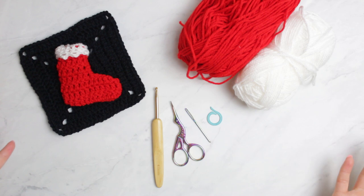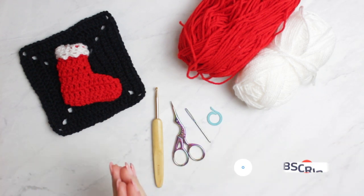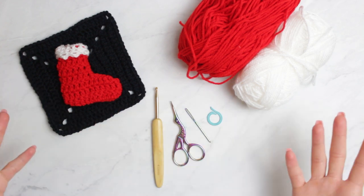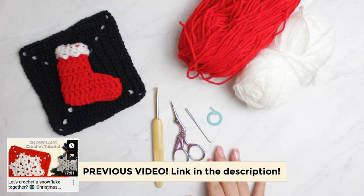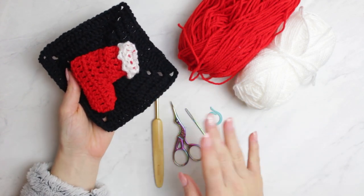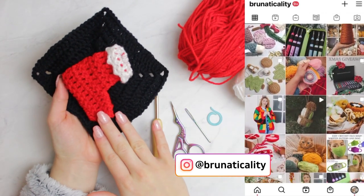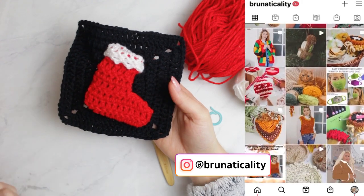Hello everyone, welcome back to another video. Today I'm going to be showing you how to crochet this little cutie right here, which is a Christmas stocking — you can also call it a Christmas boot. This one is super christmassy; it has an inside as you can see, and it's going to be the perfect Christmas ornament for your Christmas tree. I just added a granny square around it because I have a tutorial coming up soon.